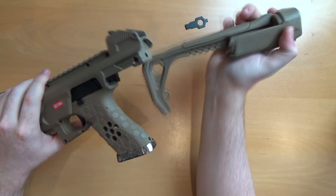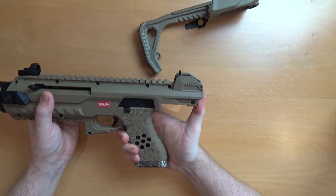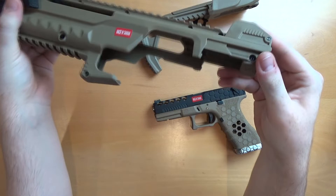We have the pistol in position in the stock itself. We can just pull the pistol to the rear — it'll go all the way to the end, then we angle it down and out. And you'll see it's really as simple as a carbine kit — it's just designed to hold the pistol in the kit itself.